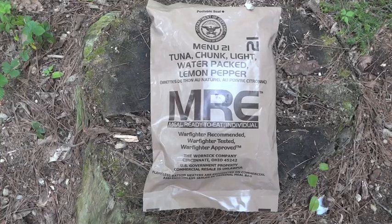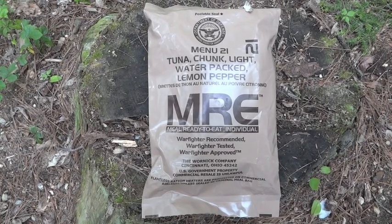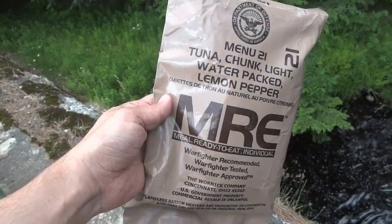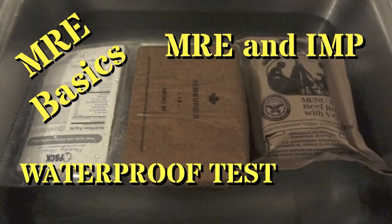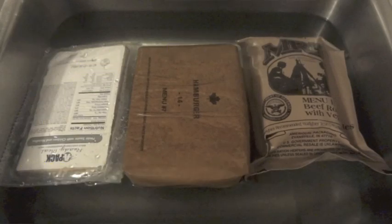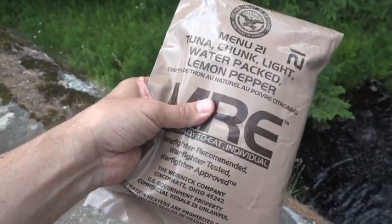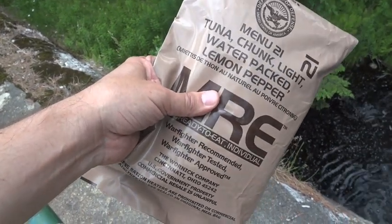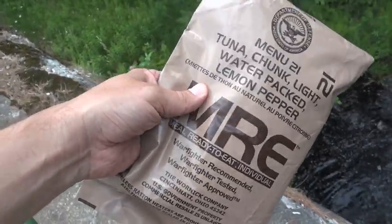So while we were out camping, I decided to take a second look at the waterproof qualities of an MRE. The first time we did this, I basically took an MRE and just dunked it in our kitchen sink. It certainly was effective — it showed that it was completely waterproof. It was in there for a couple of minutes and it was in perfect shape. But I figured we'd try to do something a little bit more challenging for the MRE.